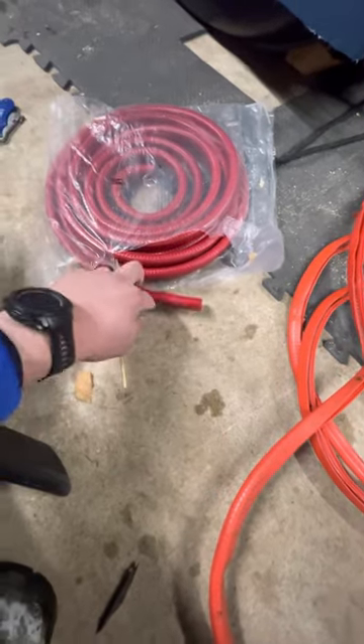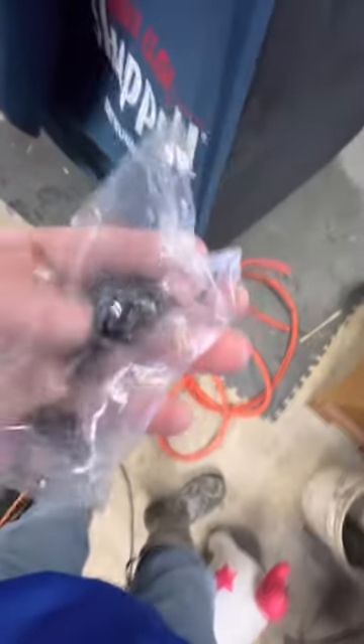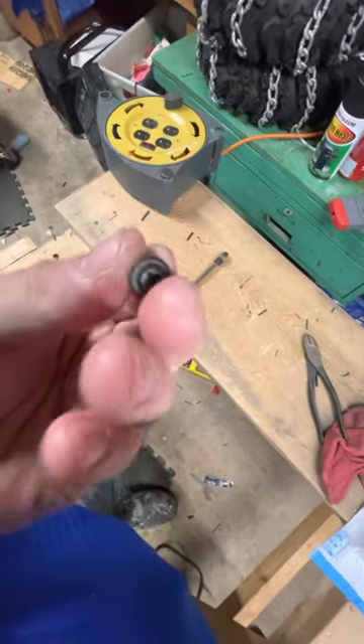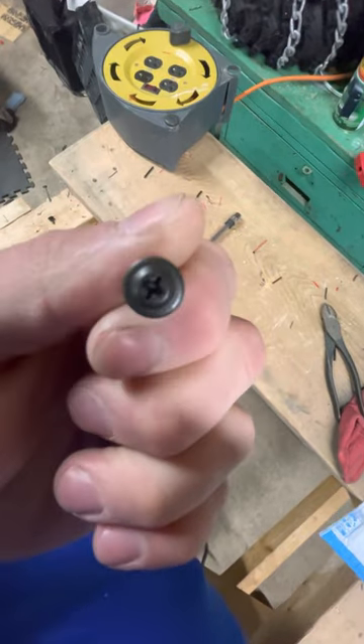It was like 20 bucks — cheap — and it came with all the replacement screws, which I don't think I'm going to use. It came with these little guys right here, but they just don't really have much of a head on them. I have some self-tapper screws of the same kind, but these ones have a fatter head, which I feel will hold the fabric a little bit better.